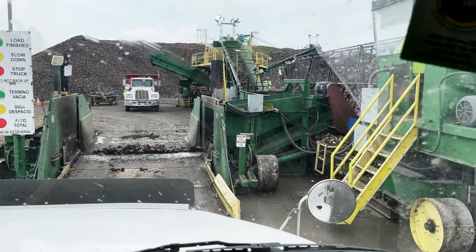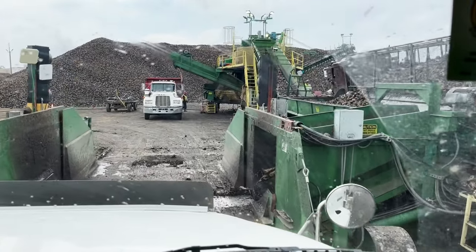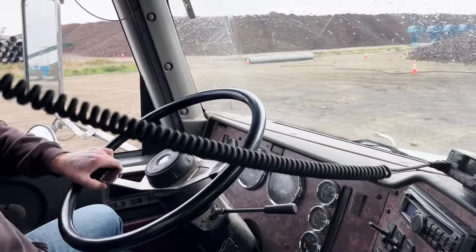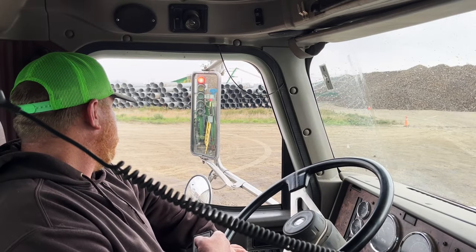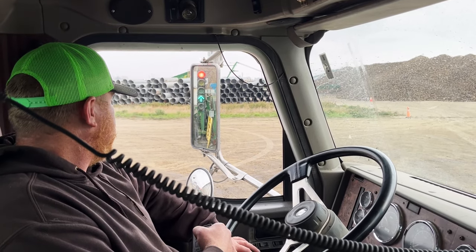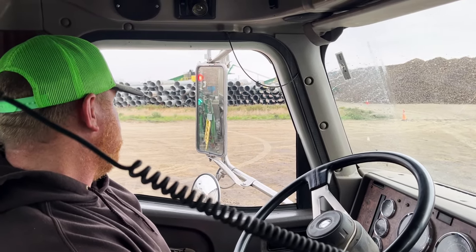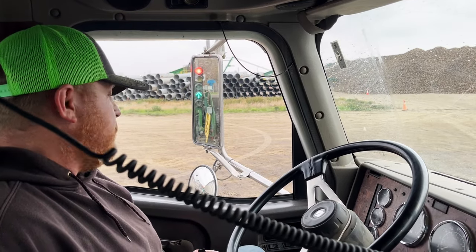We'll pull onto the end dump on the piler and get nice and lined up. At some pilers it's a little tight to squeeze in between the end dump hopper and the dirt truck up front, but Dustin's been doing this long enough that he knows the right way. Dustin gets the green light, hits his remote to start running the belt on the live bottom, and he's unloading. You can watch the whole thing through his mirror. As long as he's getting the green light, he keeps unloading — it takes about two to three minutes to unload the truck into the pile.